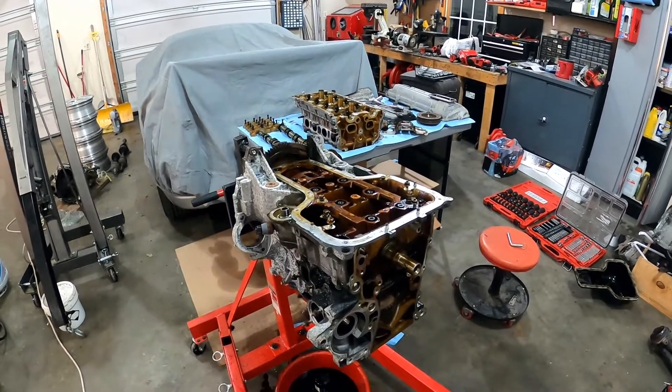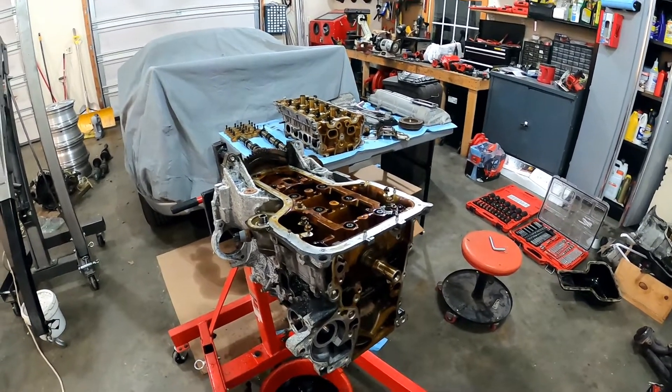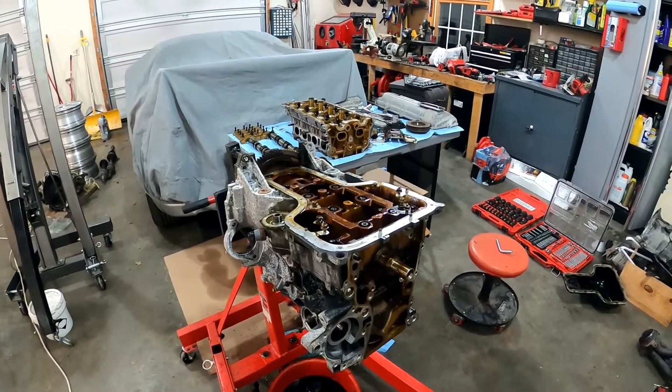Sent off to the machine shop and we should be good to go to put it all back together then and go from there. So thank you guys so much for watching and I'll see you in the next one.